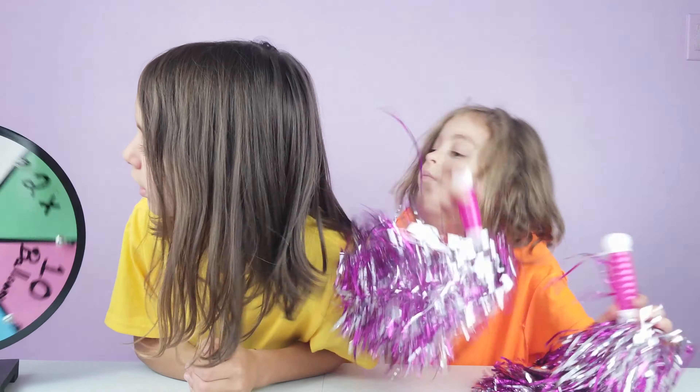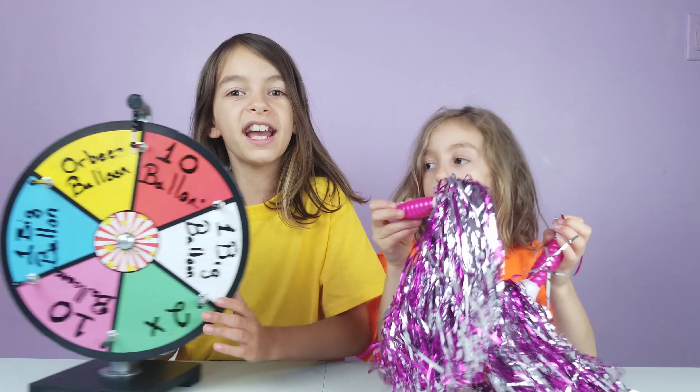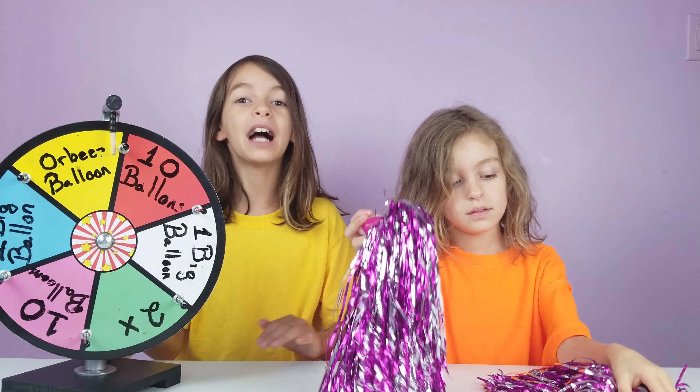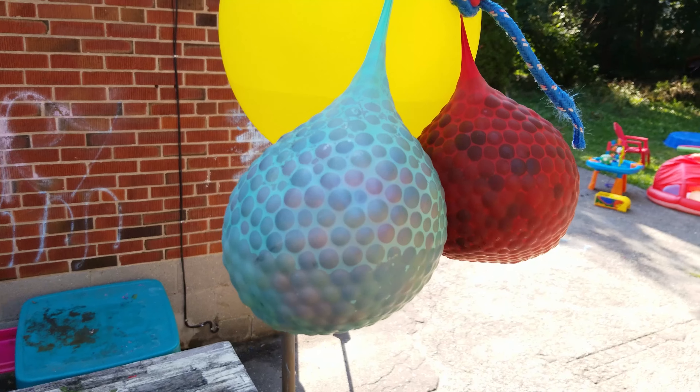Let's see. Okay guys, so guess what? This is what I really wanted too. I'm going to get juice with Orbeez. Okay guys, so now I'm outside and I'm about to do the special edition of Pop the Juice.